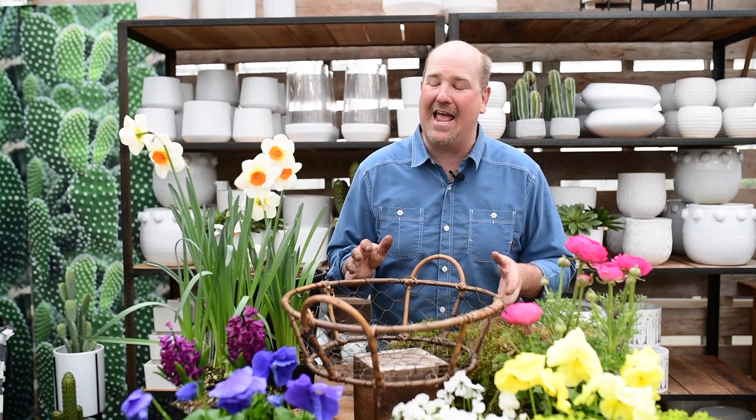Hey folks, Jason here from West Coast Gardens and it is spring and all the bloomers are doing their job right now.